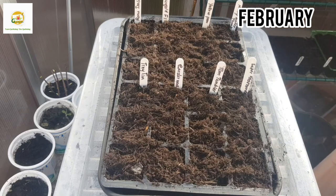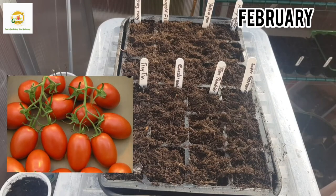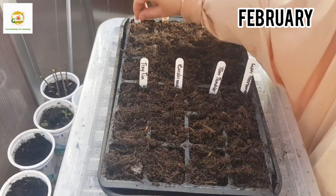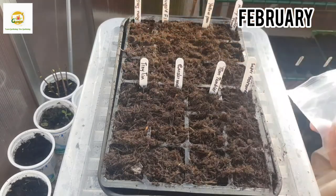I have divided the tray into eight parts — three cells for each variety — and I'm going to sow two seeds per cell to make sure I get something in every cell. If I get more plants I can transplant them later on separately. First I'm going to sow Roma Italian tomato seeds. There are about 30–40 tomato seeds in this packet and I'm going to sow two seeds per cell.